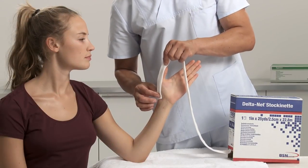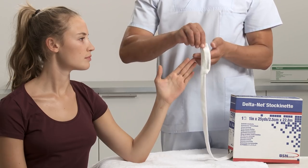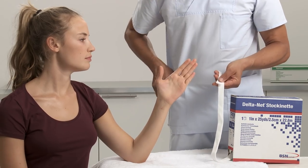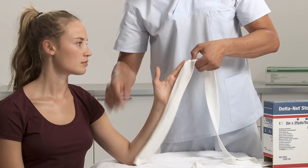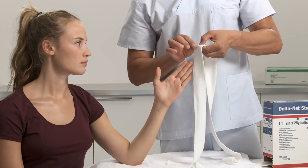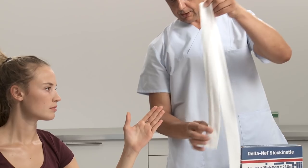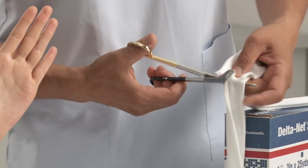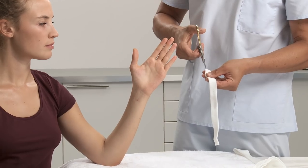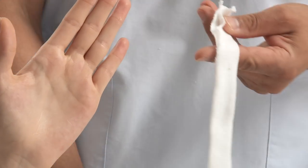Take a double thumb length of 2.5 cm or 1 inch width of stockinette and cut. Choose an appropriate width of stockinette that will fit snugly but does not constrict the patient's arm. Measure the length from elbow to fingers, add another 15 cm or 6 inches, double this length and cut.